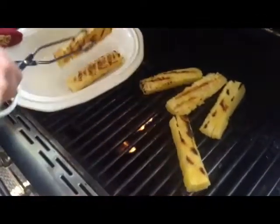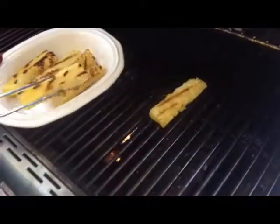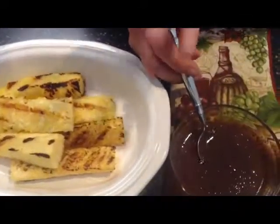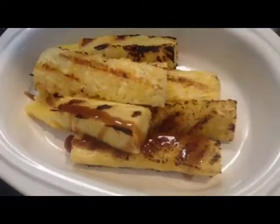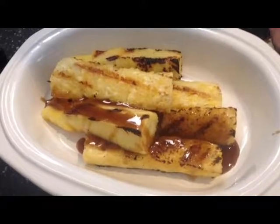I'll put them on this plate right now, just like so. I'll take them inside and drizzle some of this honey and cinnamon on top. Again, you don't have to heat the cinnamon and honey on the grill — you can do it in a microwave, as long as it's nice and liquidy. I'm going to take a spoonful and drizzle it right over top of this pineapple, just like so. It makes an excellent dessert.